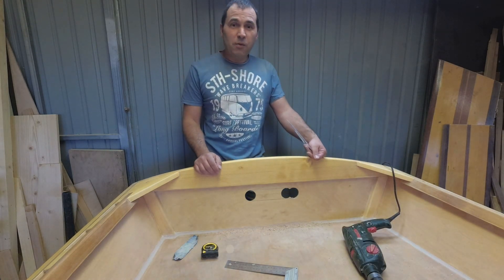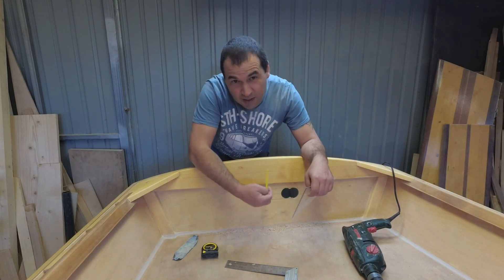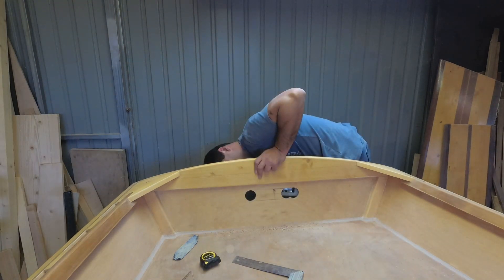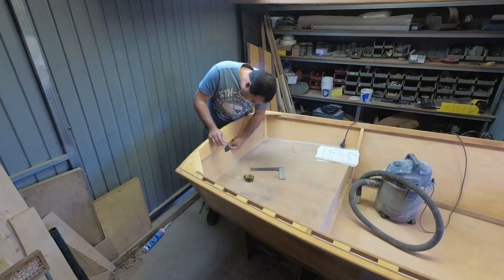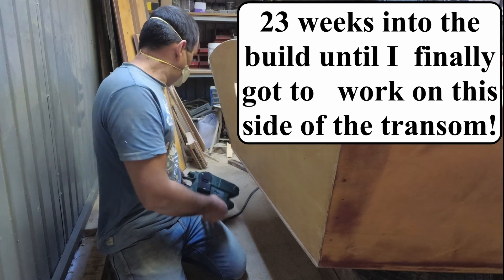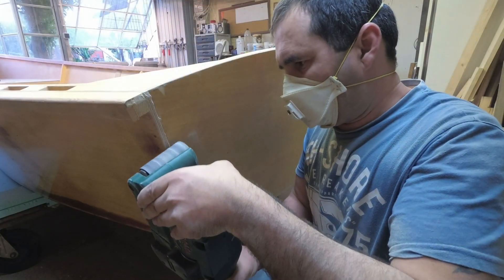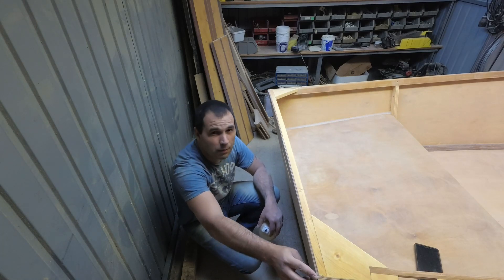Almost screwed that one up - that was a close call. Luckily it was on the side that needs to be cut, not the other side. There are one or two little gaps - maybe epoxy will fill it.